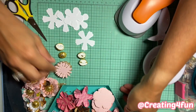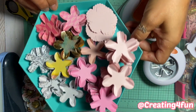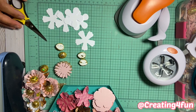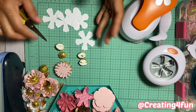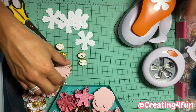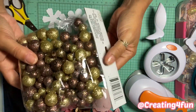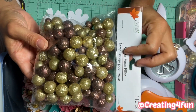I sit on the couch and just punch away. This is my stack of punched pieces. I do this in episodes — one day I'll sit and punch everything out, and then the next day I'll sit and make the centers.